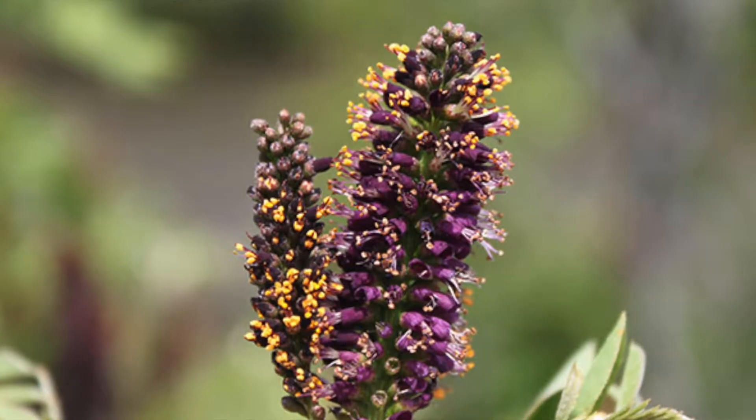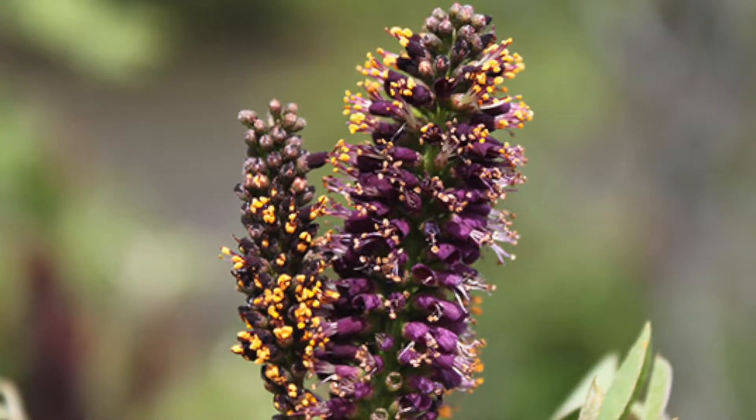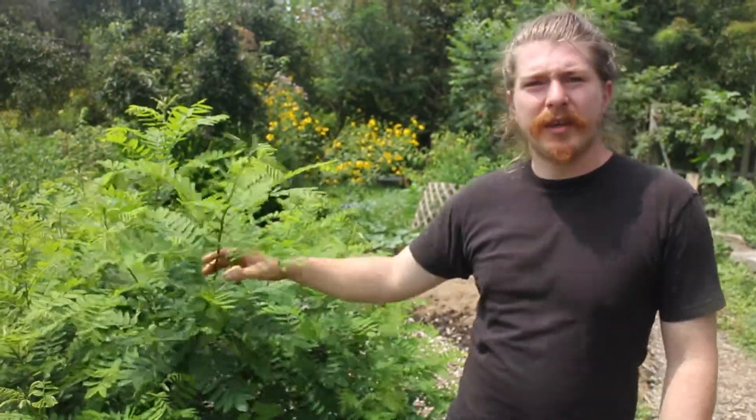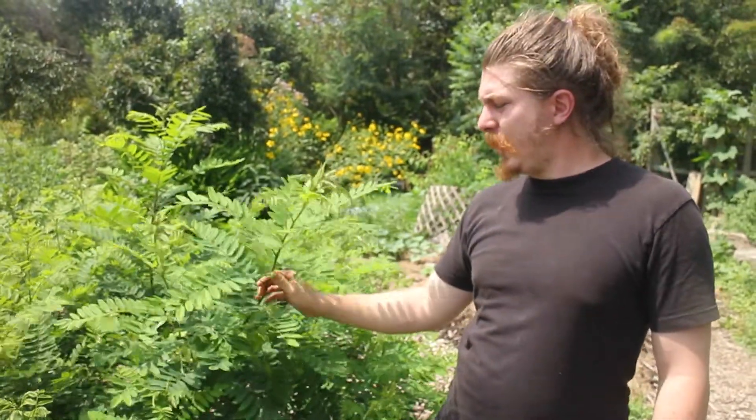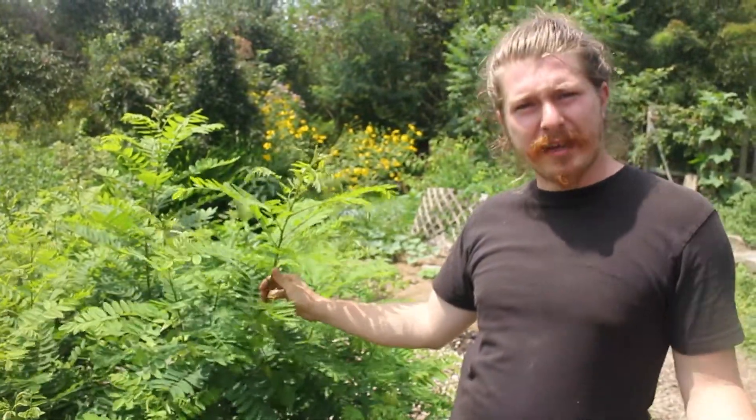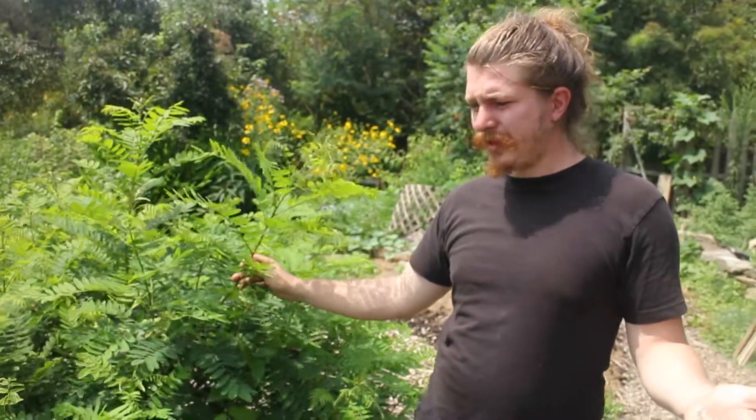This also has pretty flowers in the spring. I usually wait until after it's done flowering, which is usually mid-June, and cut it down then. Because all the insects love the flowers of this plant. So this is a nitrogen fixer, a native plant, and a beneficial insect attractor.